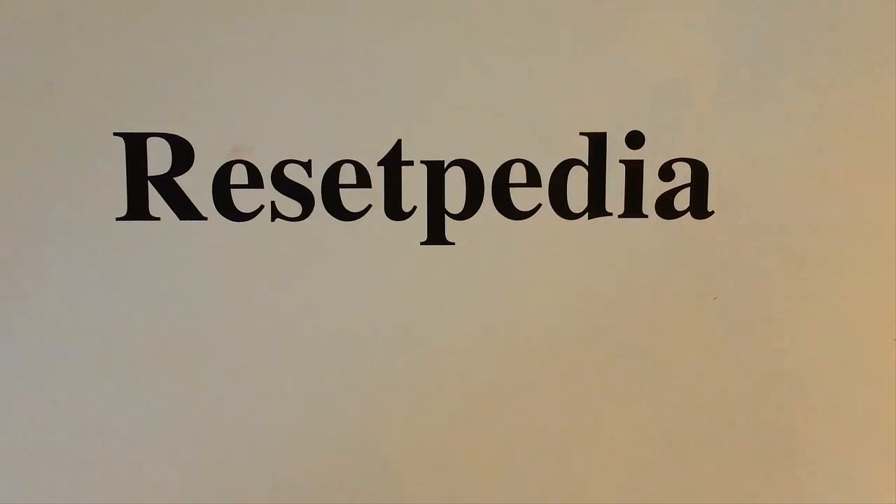Hi everyone and welcome to Resetpedia. Today I am going to be showing you how to do a hard reset on your Motorola Droid Pro.